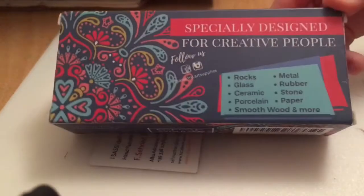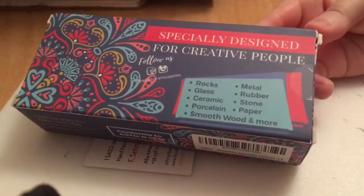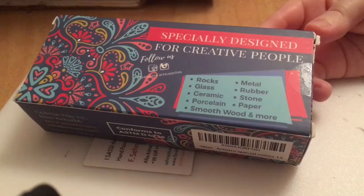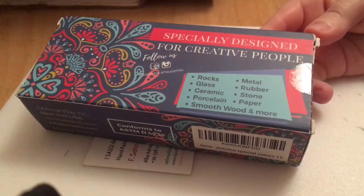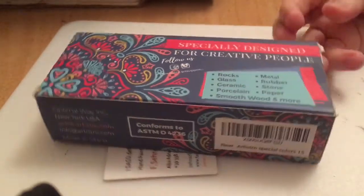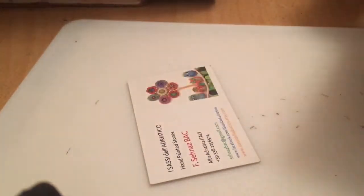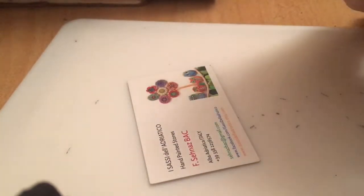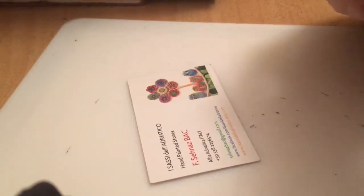They came beautifully wrapped. I've unwrapped them because I was too excited to get into them, but this is the size — it was quite small. I thought the pens would be, I don't know, probably in a plastic thing like felt tips come in. I thought they'd be longer, but anyway it's a nice cute little box and the lady wrapped them in gold gift wrap. It was very beautifully done.